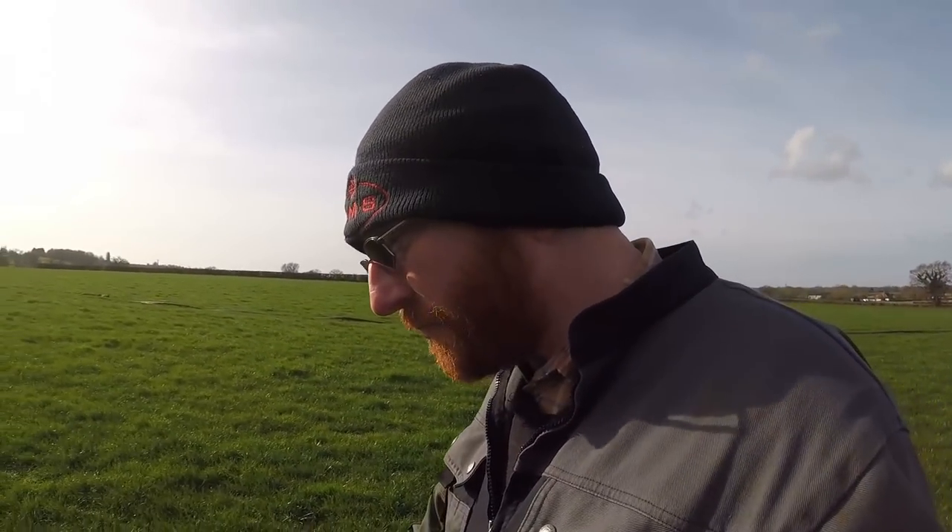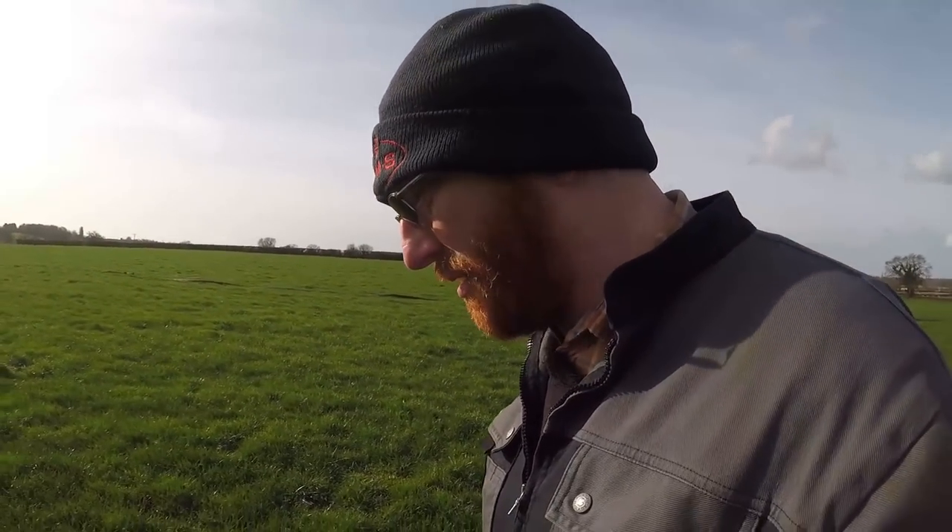Yeah, it's looking good. Let's hope for a kind spring and get the cows out as early as we can — save that silage ready for next winter.